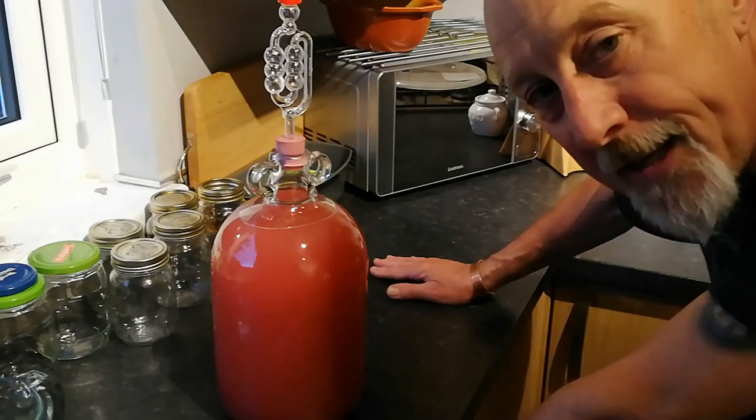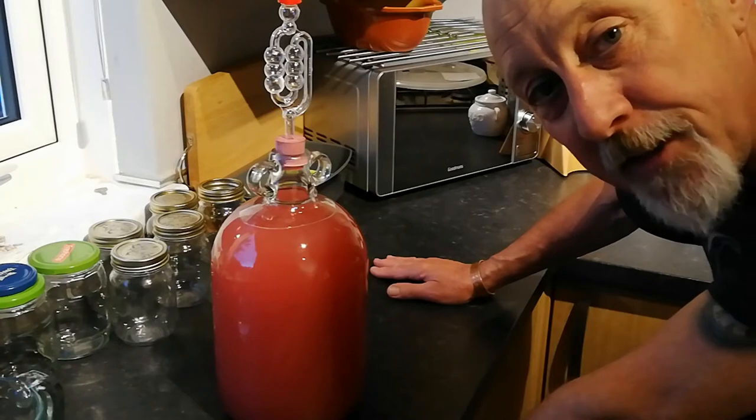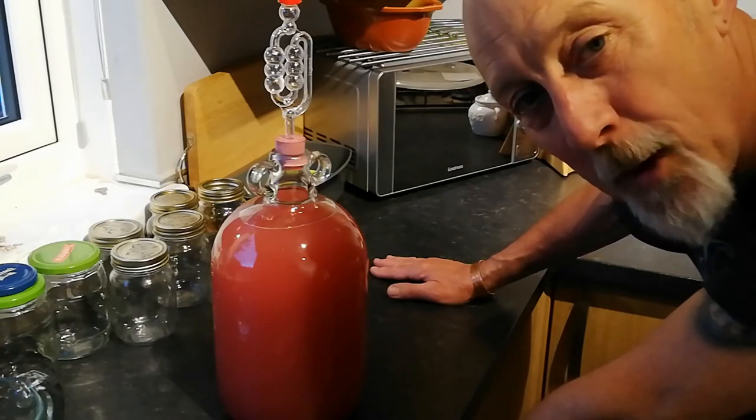Well guys, I'll let you go. Whatever you're doing, you be safe, you be happy. Come back and see us again - you're always welcome. Bye-bye for now.